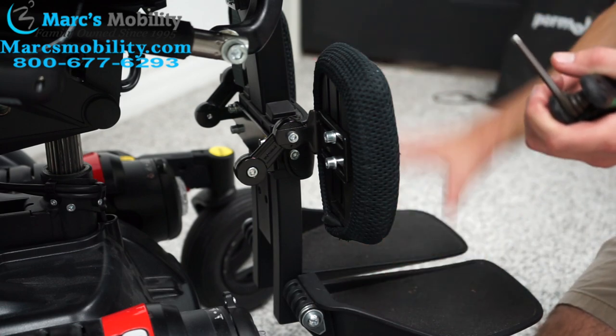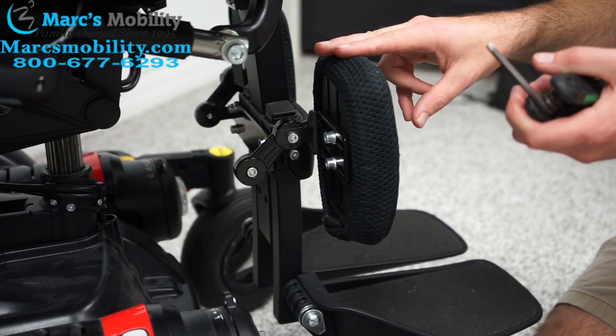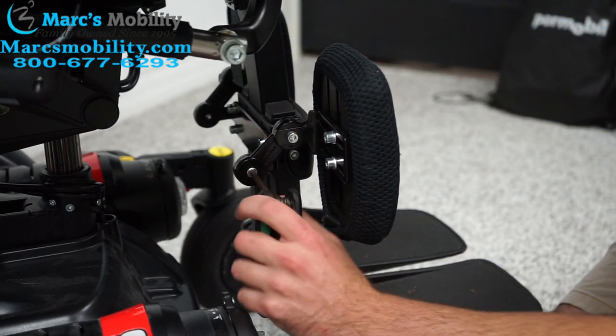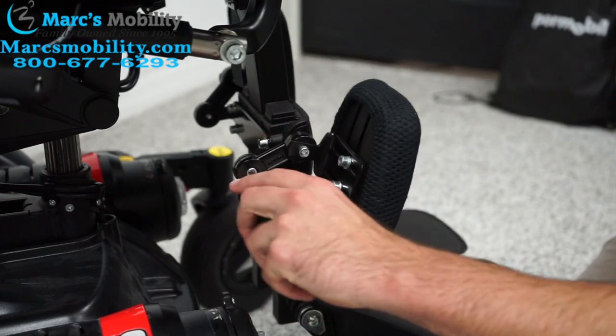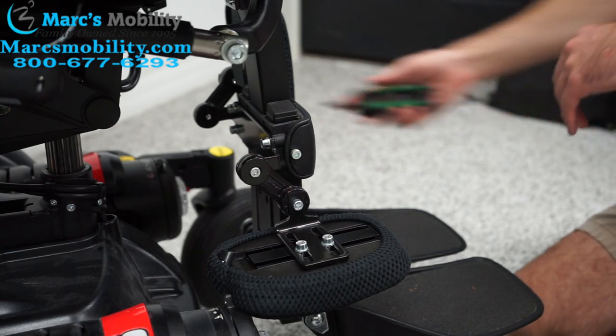We're going to start by adjusting the legs up and down. In order to do that, we have to get these calf pads out of the way. I'm going to start by loosening this bolt right here, and then the calf pad just kind of falls out of the way. We're going to do that to both sides.